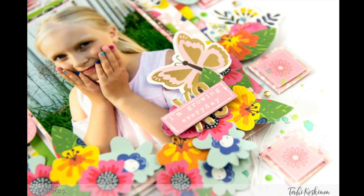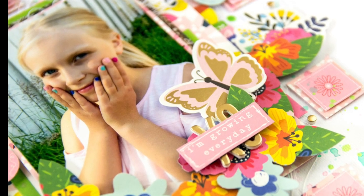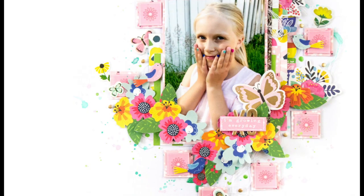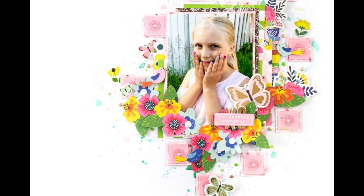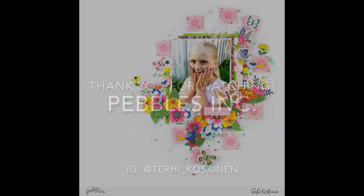I hope you are inspired and I hope you liked seeing this scrapbooking process. If you have any questions, don't hesitate to ask — I'm here to answer! Have a nice day, thanks for watching, bye!